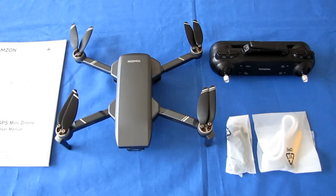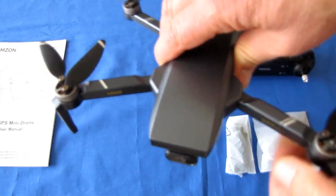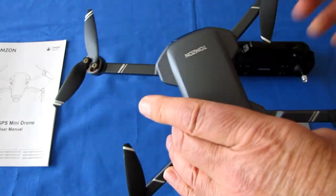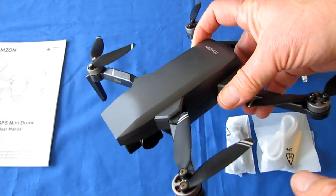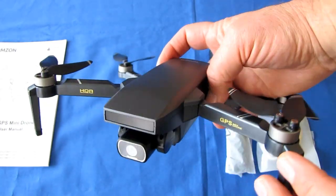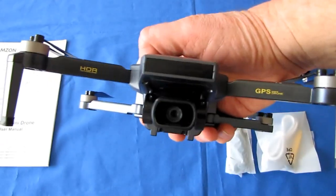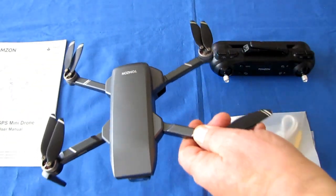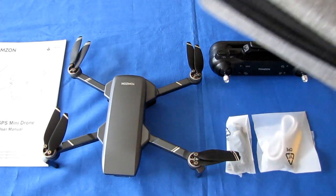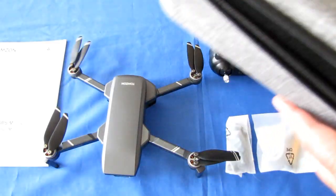Good morning, QuiCopter101 here with a review of the Tomzon D40 — another folding micro drone. What's special about it is it weighs only 244 grams, meaning it does not require registration in most countries. However, it does have a camera, which can still be an issue in some countries. It comes with a very nice carrying case, making it highly portable for the drone and its accessories.